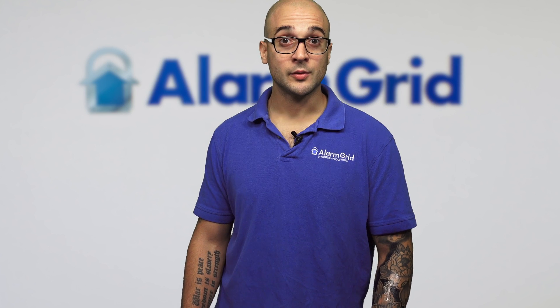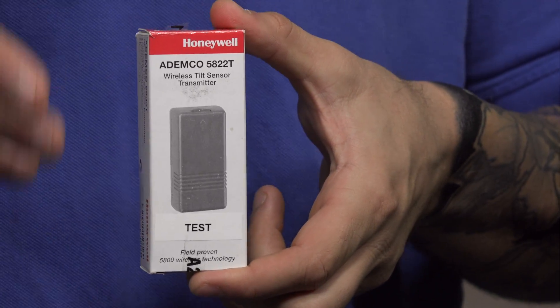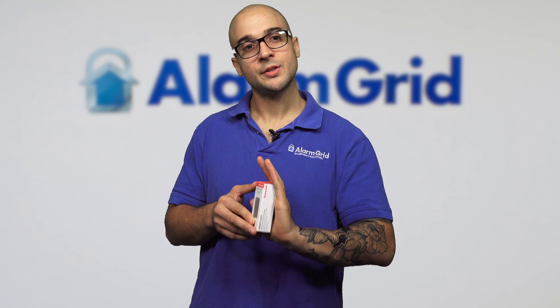One of the most popular contacts for monitoring a garage door is the 5822T. This device uses tilt to detect if the door is open or closed and can very easily mount right onto the garage door itself. The garage door goes up, it tilts over, and the system knows it's open. When it closes, it knows that it closes. It programs just like any other wireless device and is a great device to use with the 5877.